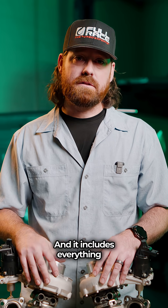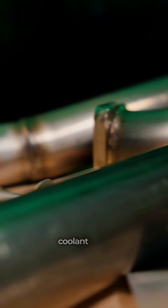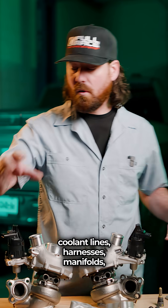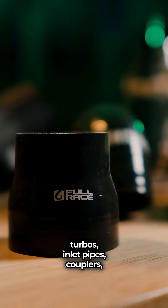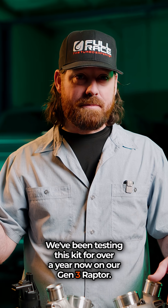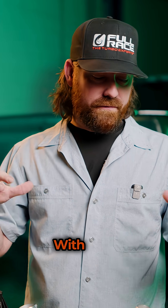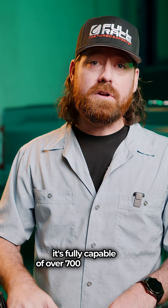It includes everything to bolt right in: SBD downpipes, coolant lines, harnesses, manifolds, oil lines, turbos, inlet pipes, couplers, hardware, gaskets — everything you need. We've been testing this kit for over a year now on our Gen 3 Raptor. Our Raptor is making 690 horsepower, and with further modifications, fuel, and tune, it's fully capable of over 700 horsepower.